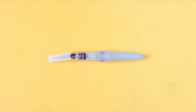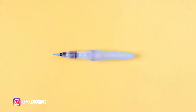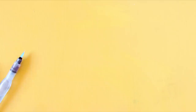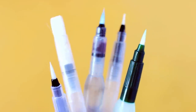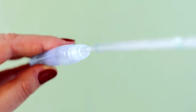A water brush consists of hair made out of synthetic bristles, a plastic handle with a water tank inside that you can use to squeeze out water. You can also find water brushes in different sizes and shapes. To use a water brush, you need to unscrew the handle and then fill it up with water by pouring it from a jar, tap, or by using a pipette.